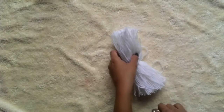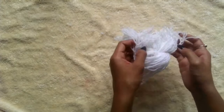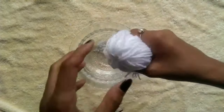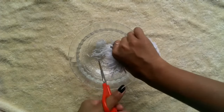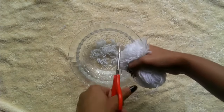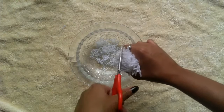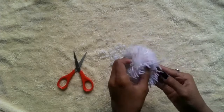Remove the piece of cardboard and form a round shape. Now form a shape of a ball and cut out the excess. Even all the sides to create a pom-pom ball.